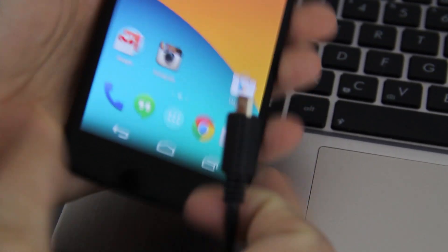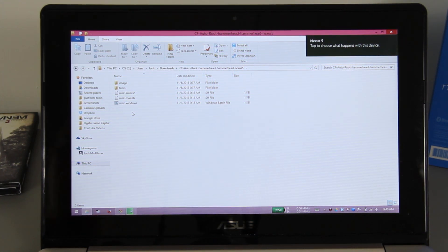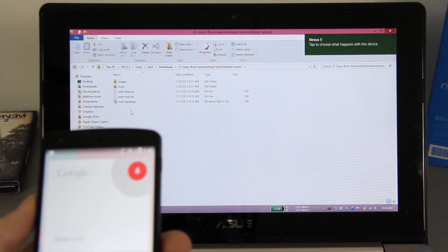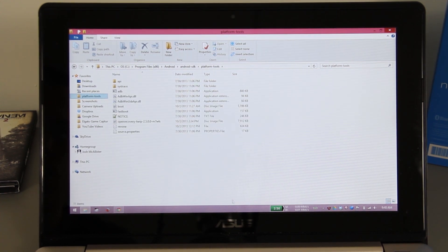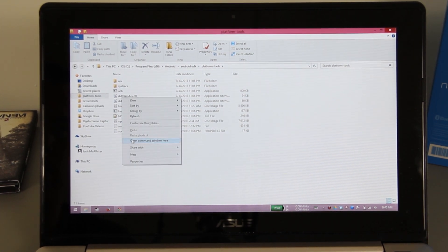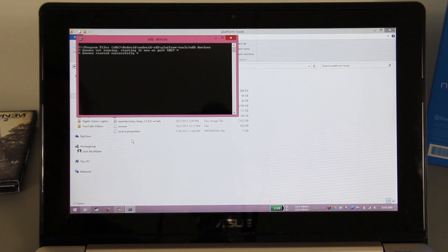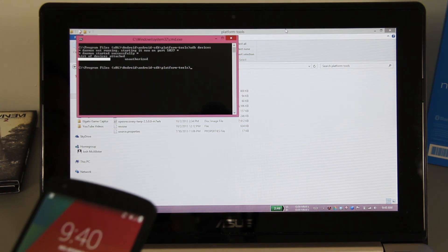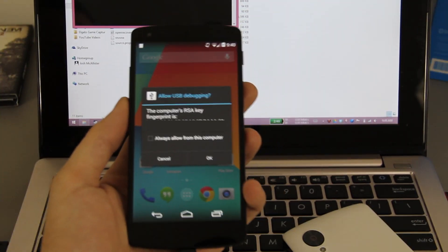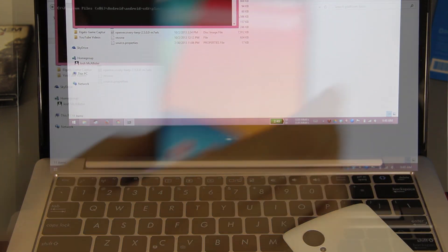Plug your phone in and see if your computer finds the drivers. It's showing a Nexus 5. If you have the Android SDK installed, you can shift right-click in your platform tools folder, open a command window, and type 'adb devices' then enter. If it says unauthorized, go to your phone and press 'Allow this computer — always,' then press OK. Now adb devices should work just fine.